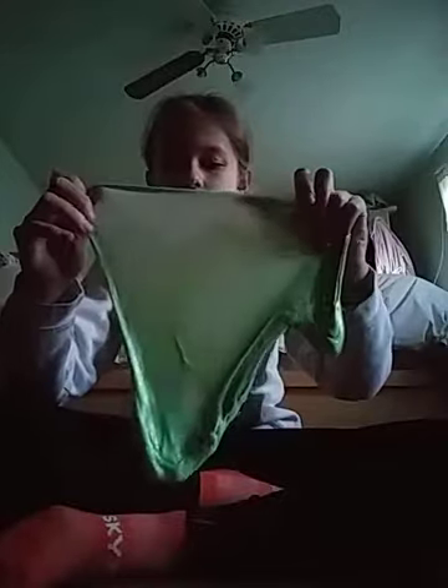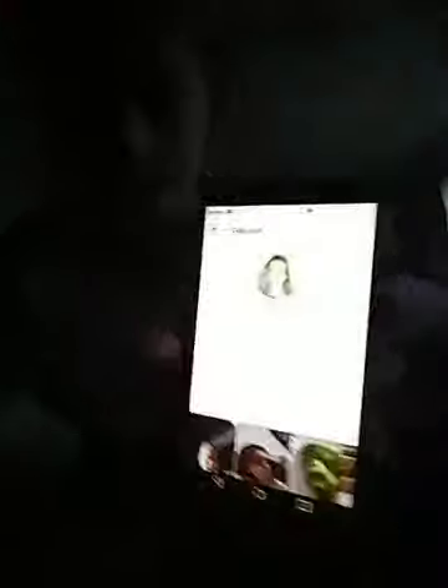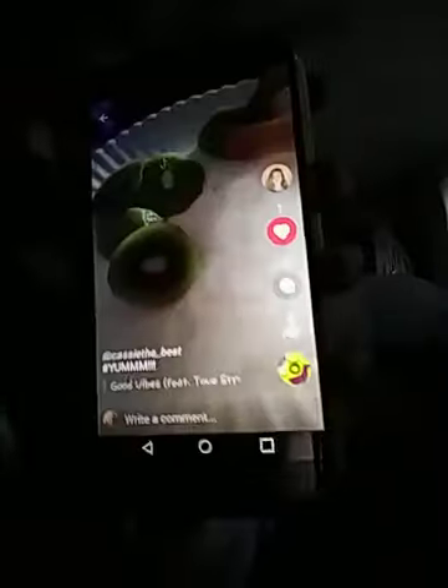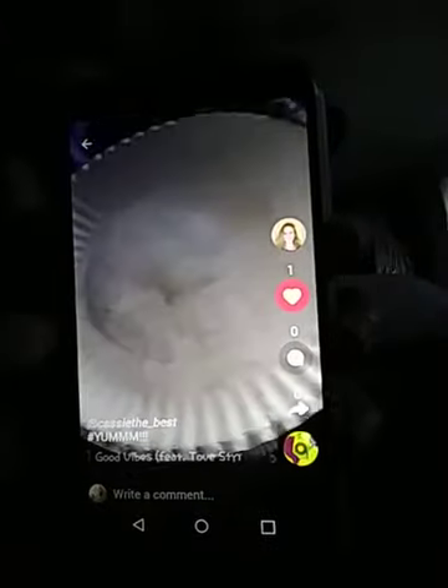Go follow my Musical.ly account — you can find it. Next video I'll put in all my Snapchat and everything. My Musical.ly username is C-A-S-S-I-E underscore T-H-E underscore B-E-S-T — Cassie the best. This is my channel. Let me show you my favorite Musical.ly. She did that today — yeah, I did it today. Go follow mine too!